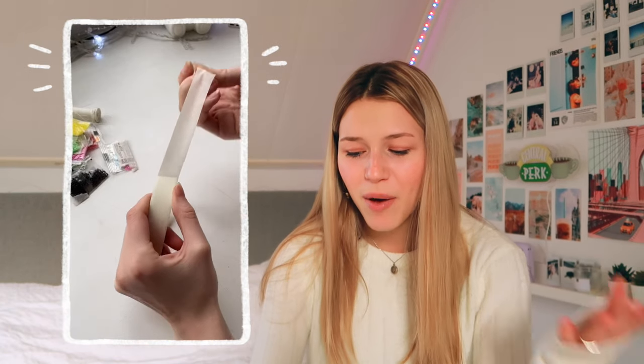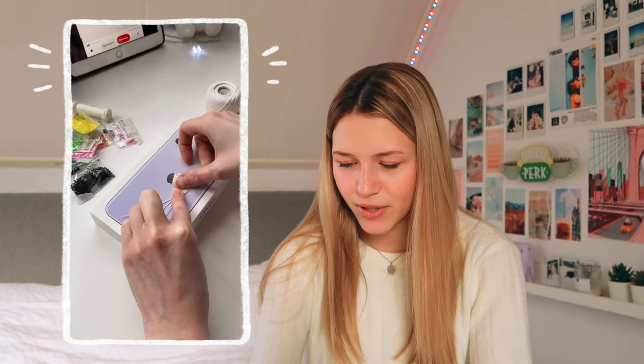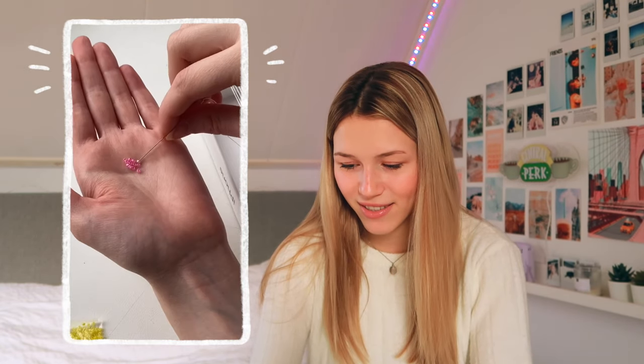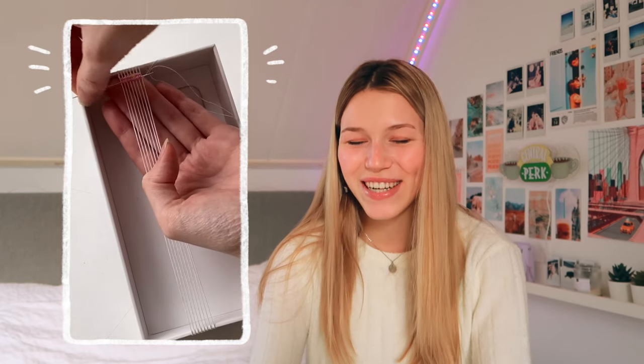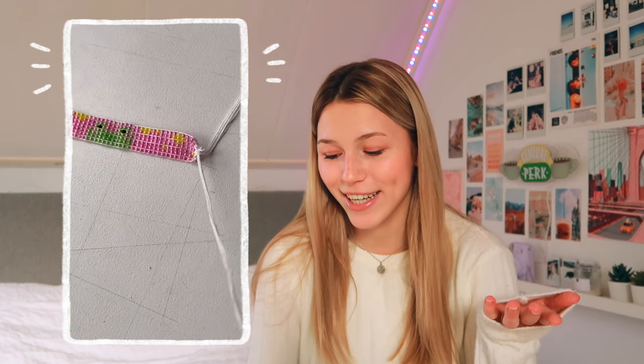Oh my god, I think this one is so incredibly fun. I don't think I could do this personally, but if you know how to do something like this — make it. I don't know how to do it but it looks really cool. It's a mini frog design and I just love it. You can make so many different designs with this. I want to be this creative but I'm just not, and I hate that. It looks so fun to do.